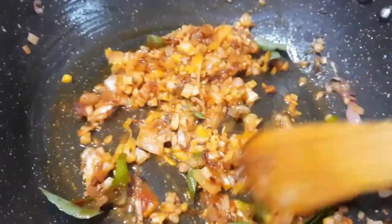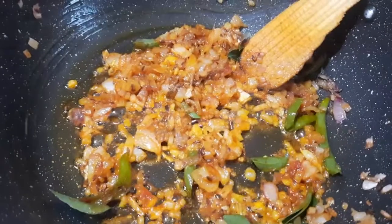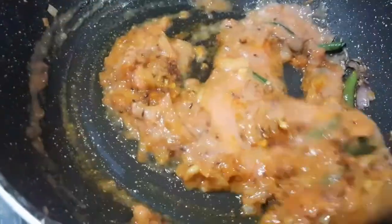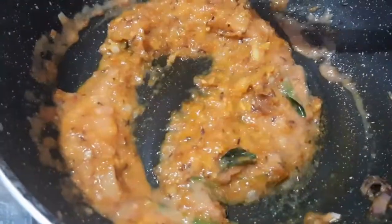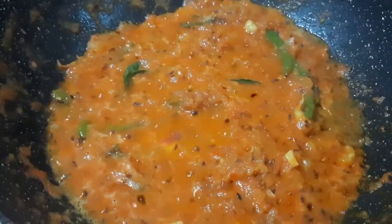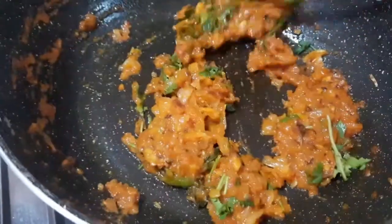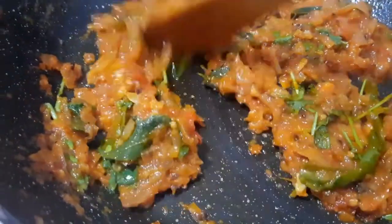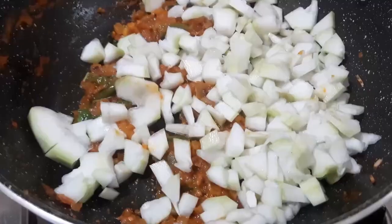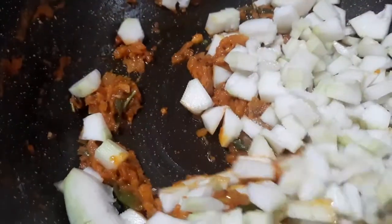Add 2 tomatoes in the mixer. Add 1-2 minutes of tomato paste. Mix it in the middle and mix it a little bit. Cut down and cut the pieces too.